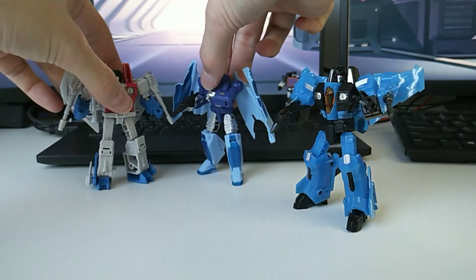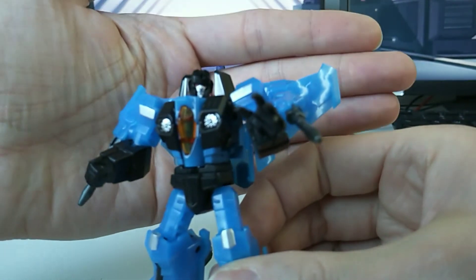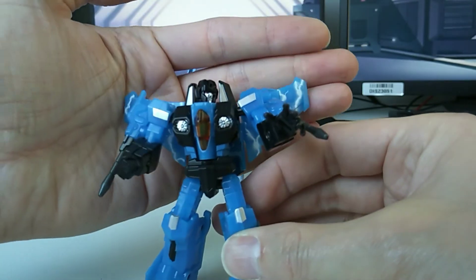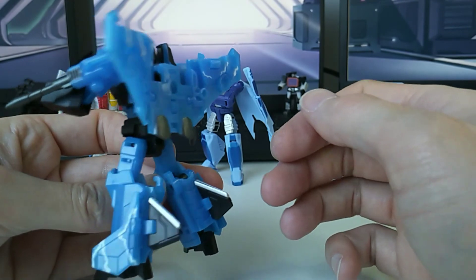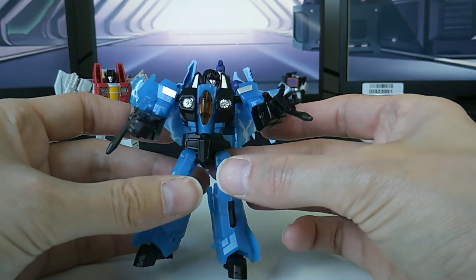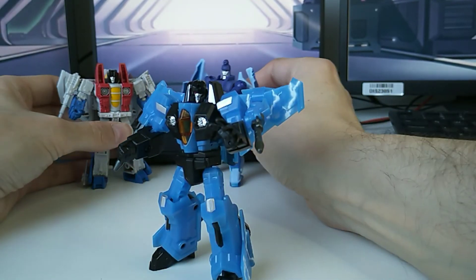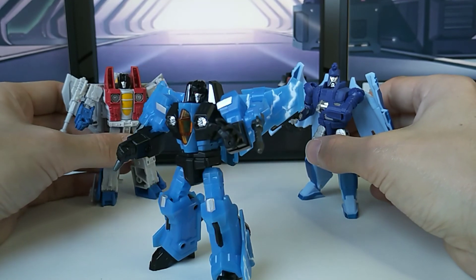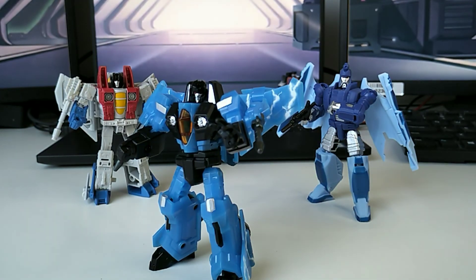My verdict on Iron Storm itself, but also on this Seeker mold in general, is it's a definite must-have in anyone's legend class collection. Iron Factory IFEX-20H Iron Storm — thank you guys for watching and see you next time. Ape out, let's go.